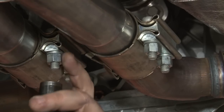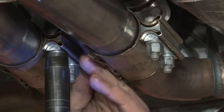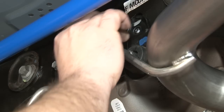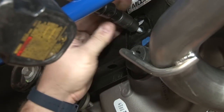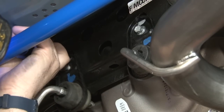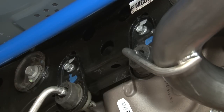Once you're happy with the fit, tighten down the X-pipe connections to the factory pipes. Last step: the factory hanger bolts. And your installation is finished.